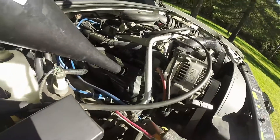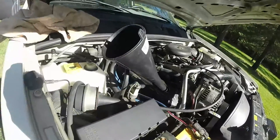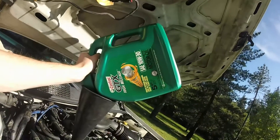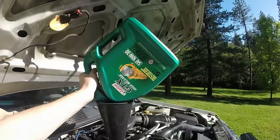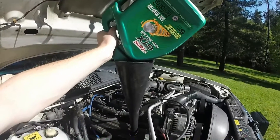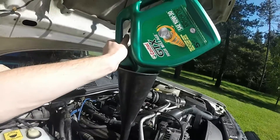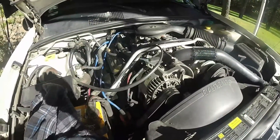Everything's cleaned up and ready to add oil. There's where the oil filler cap goes — make sure you have a clean funnel. I'm using a 10W-30 partial synthetic oil, and this engine takes about 5 quarts. Oil's been added. Run the vehicle for a few minutes to get the oil pumped around inside the engine, get up to operating temperature, and then check the oil level. I checked it and it's up to the full mark — that part's all done.